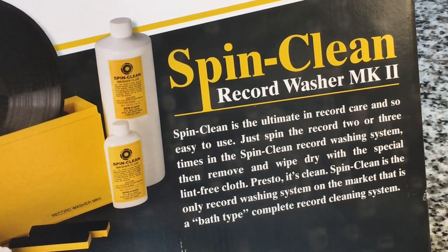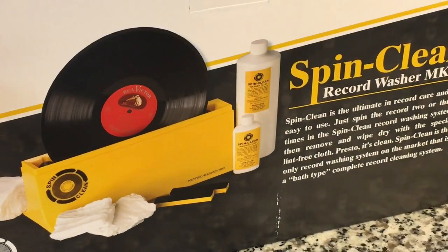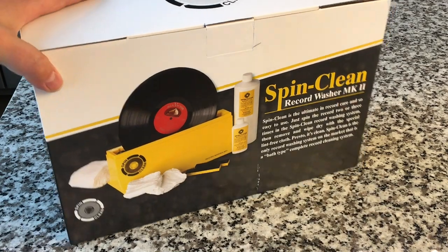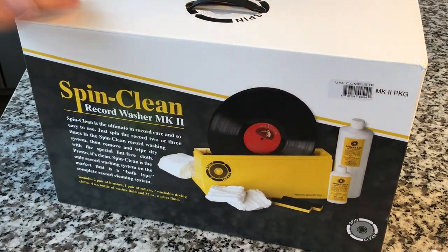Originally, Fidelitone out of Chicago in 1974 started a product that was a predecessor to this called the Spin and Clean, and they sold this Spin and Clean device in various independent record shops throughout the United States. In Pittsburgh around 1975, one of the independent stores was called Recordrama, and it was owned by a guy named Paul Mawin, and Recordrama was a top seller of this product. They really did well with this — they had floor displays stacked with these boxes.